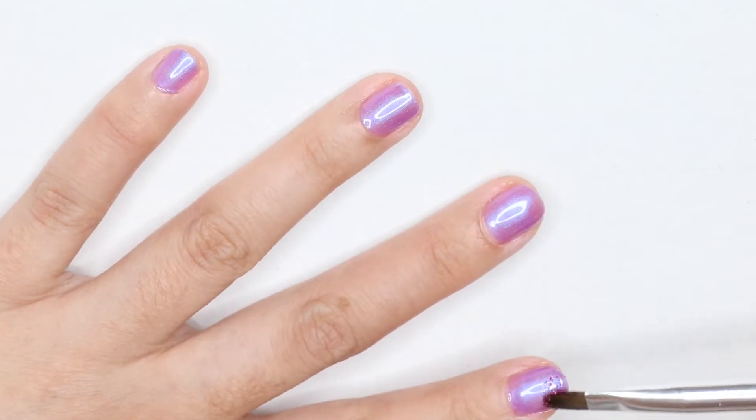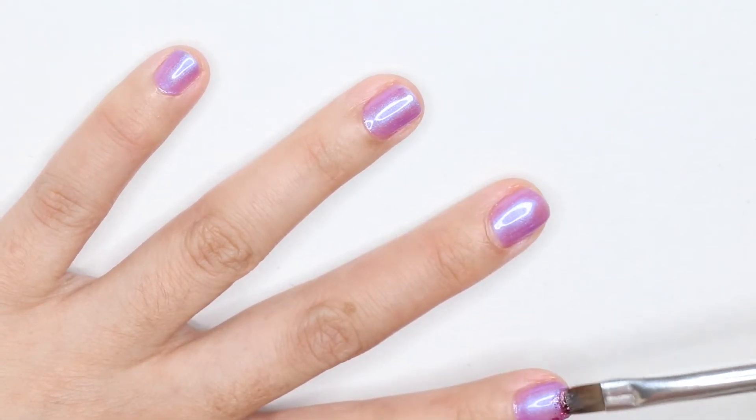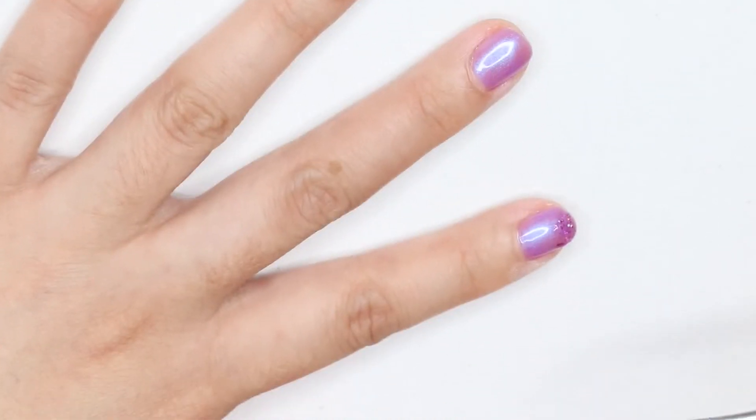Just like applying gel polish, this works the same way — you want to apply a little at a time.